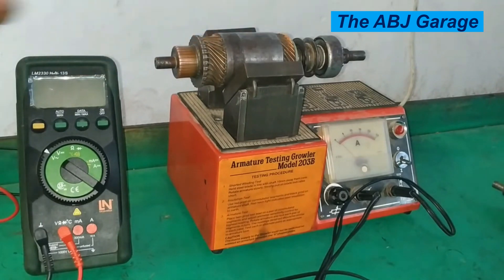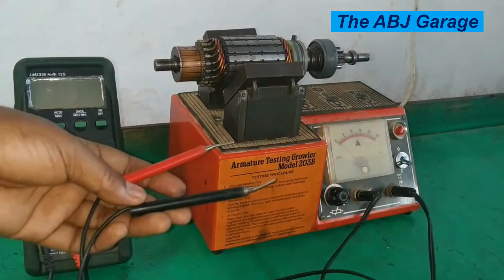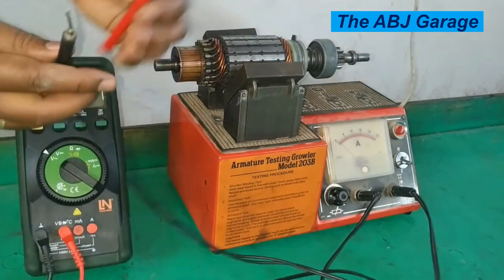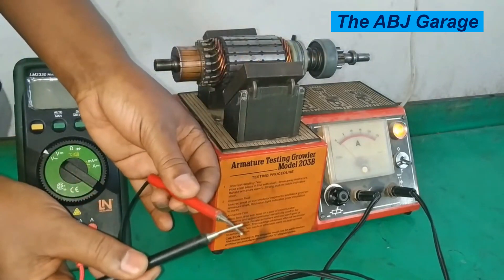So this is how you test short circuit on a growler tester. The other test that can be performed with this growler tester is insulation test. Insulation test is sometimes called grounding test — that is where we test if these armature coils and armature windings have continuity with the ground, with the iron core. The insulation resistance between the iron core and this winding can be tested by using this continuity tester. When there is continuity this lamp will glow; when there is no continuity, this lamp will not glow.